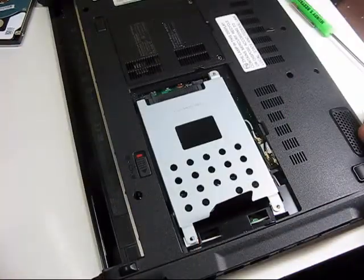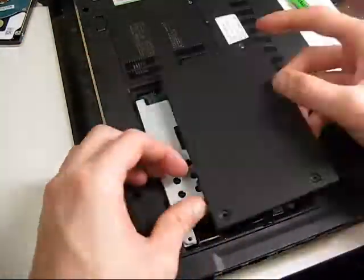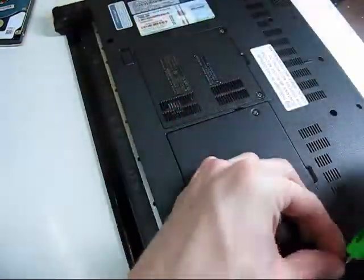Now I'll simply put the cover back on and get ready to start up the system. I'll see you next time.